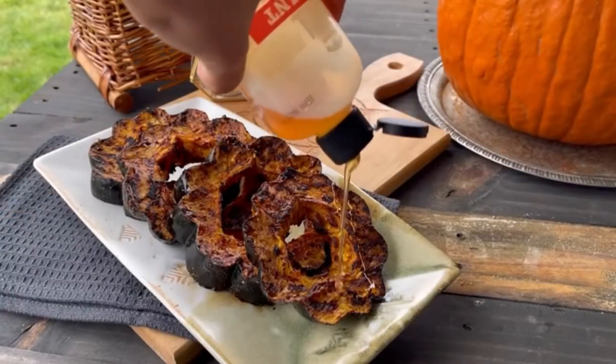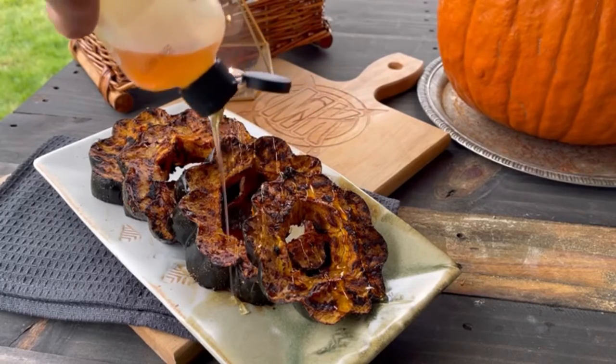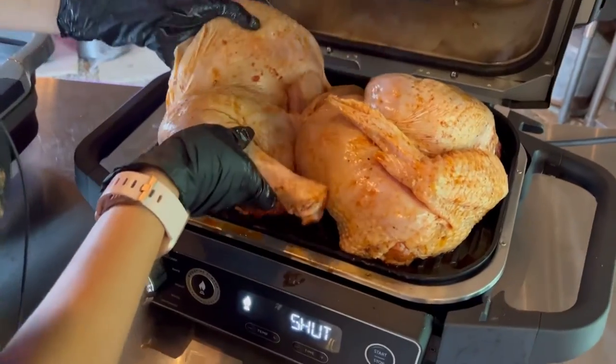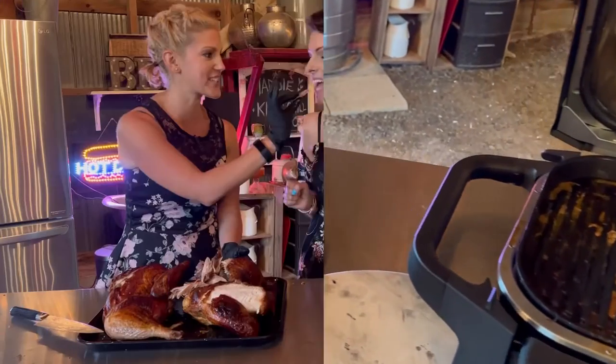So if you love squash and you only make one squash recipe this season — whether that be for Thanksgiving or Christmas — please make it this one. You will absolutely love it. Speaking of Thanksgiving, if you're looking at this grill and wondering if it's just for side dishes — no! Check out the next video where we show you how to fit a whole huge turkey on this grill and make it this Thanksgiving for your whole family, in under four hours.